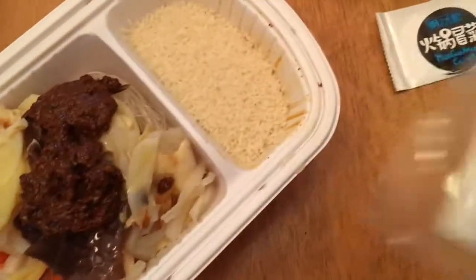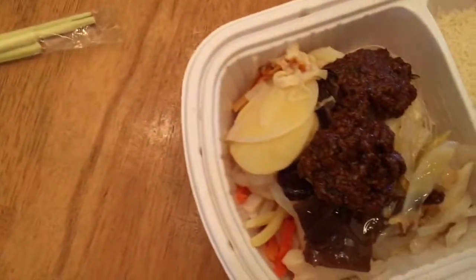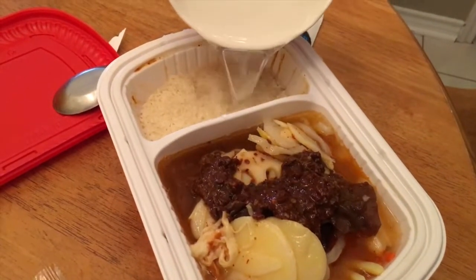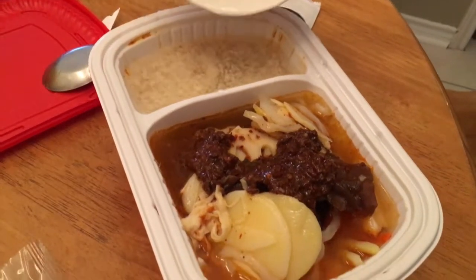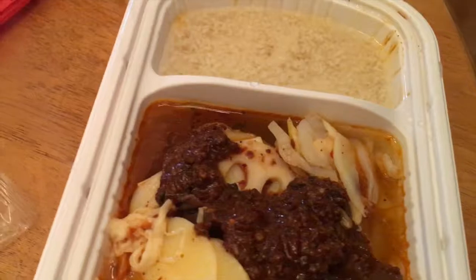After sorting out which ingredient goes where — the rice is right here — every ingredient is in the packaging. Now the self-heating bag is going to go under the upper tray with cold water. Oh my god, wait.